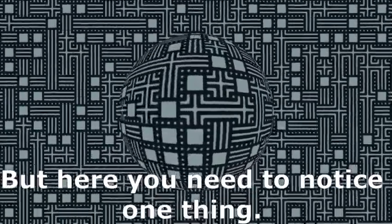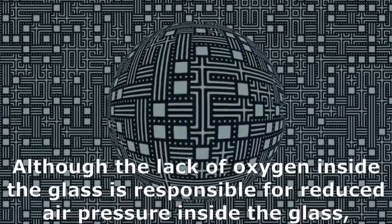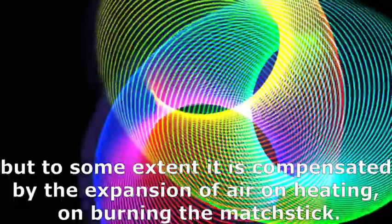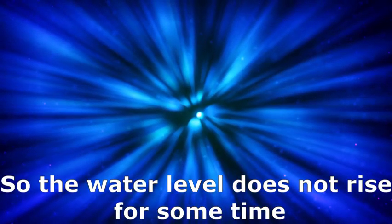Here you need to notice one important thing. Although the lack of oxygen inside the glass is responsible for reduced air pressure, to some extent it is compensated by the expansion of air on heating when the matchstick burns. So the water level does not rise for some time.